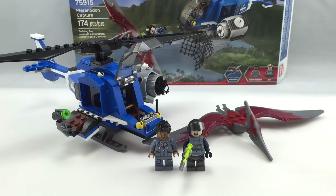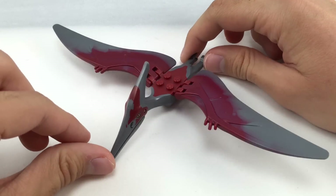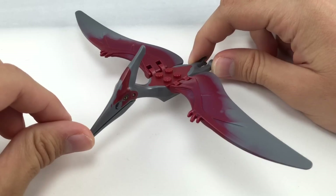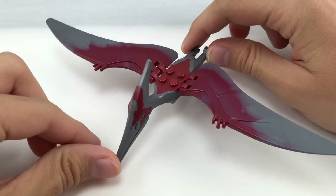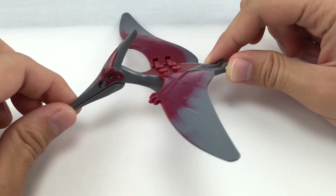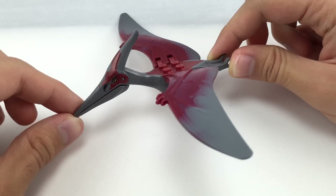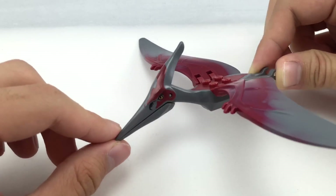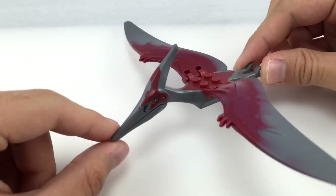Now let's take a look at the dinosaur first. Here is the Tyranodon, and while he isn't using any new molds — he uses the 2012 system of dinosaur molds — his design is actually new in terms of the coloring. So that's pretty interesting because it has more of a realistic tone than the 2012 Dino line, and it matches the look in the film from what I've seen in the trailers. You got some nice printing on the face right there, which came out pretty cool.